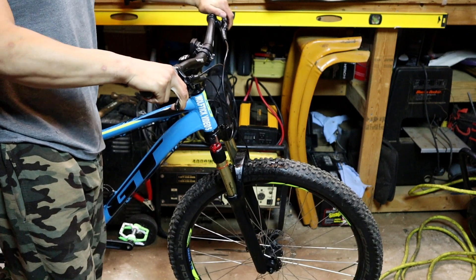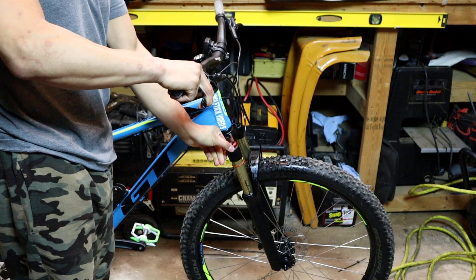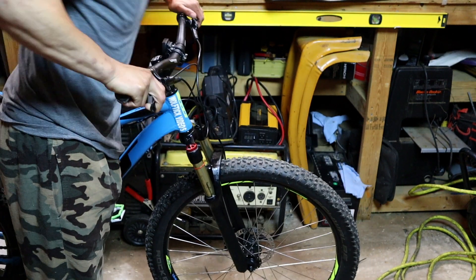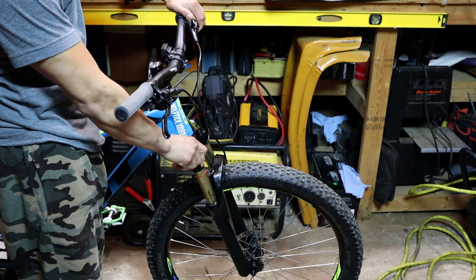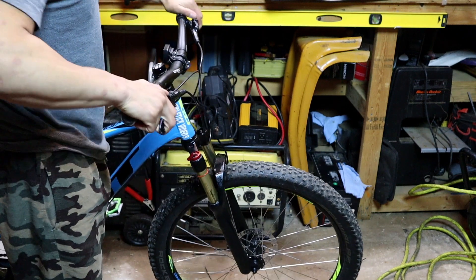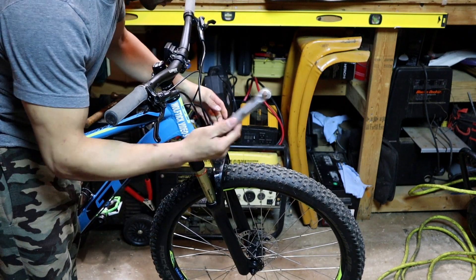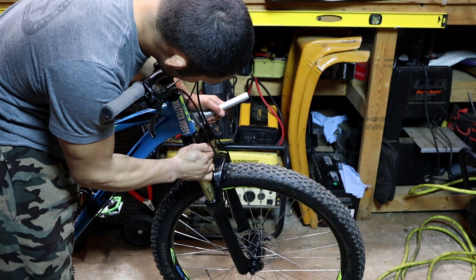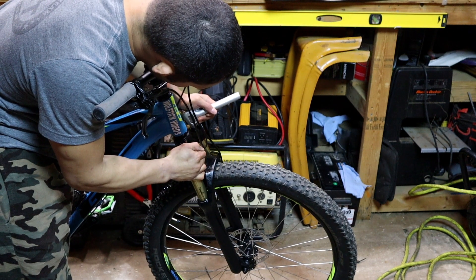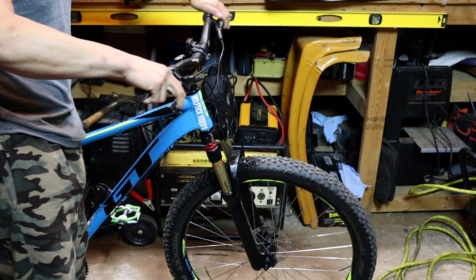Hey guys, let's go mountain biking — front wheelie, bam. And the fork dropped all the way down and locked out. I barely even moved the thing. That damn thing doesn't feel like it's holding pressure. Let me check it with my air gauge — it's got ten and a half pounds of pressure in it. Well, that's your reason right there.